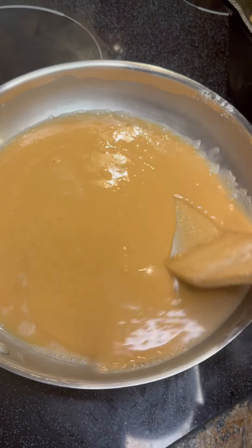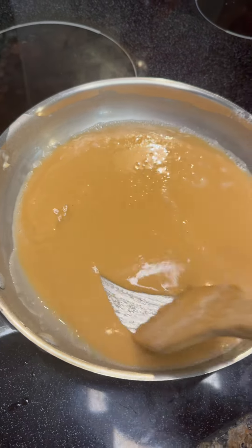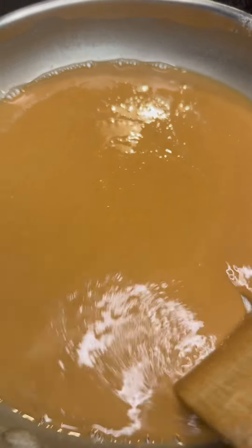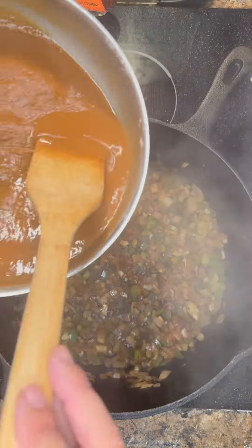You can do a roux however you want, but just make sure you don't burn it — that's the most important thing. You just got to keep stirring. This might take you 45 minutes to an hour sometimes. But hey, it's all worth it.